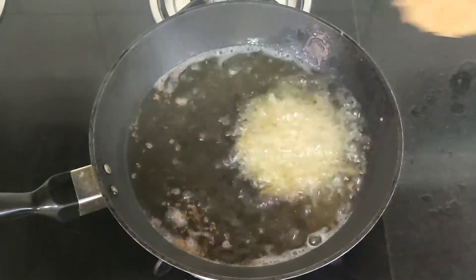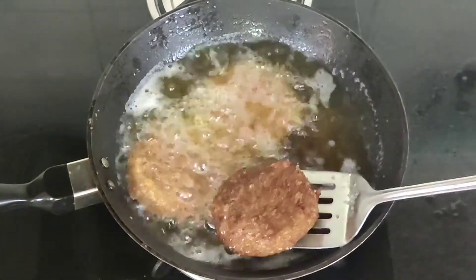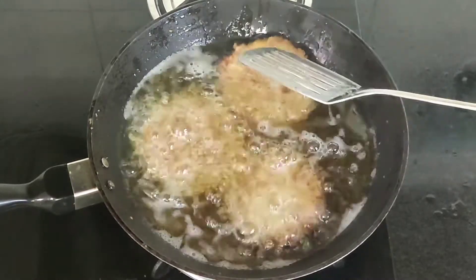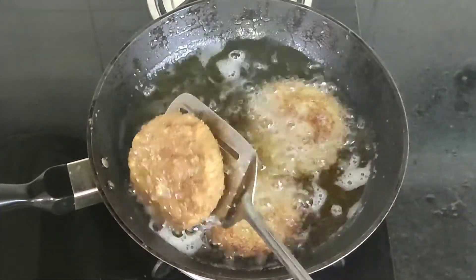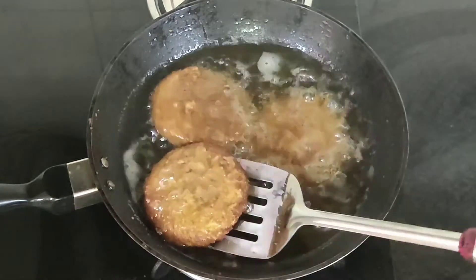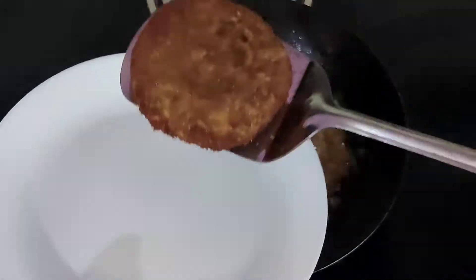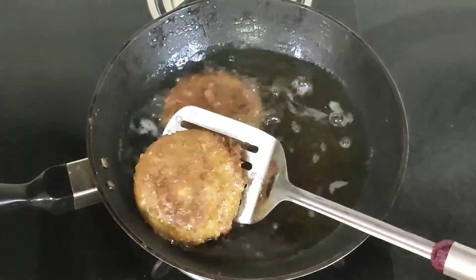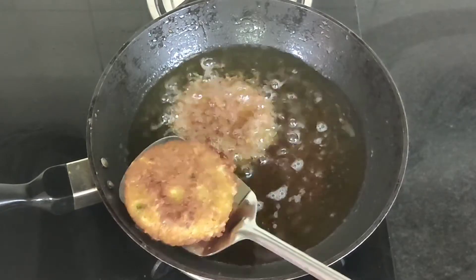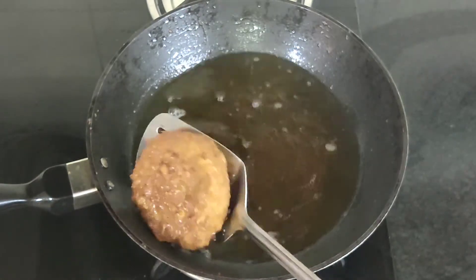The oil is hot — now I'm going to fry the tikkis. I'm frying 3 tikkis at a time, though you may fry one by one if you wish. Flip them and fry the other side as well. Fry the tikkis till they turn nice and golden. Our tikkis are nice and golden — now I'm going to remove them from the oil and set them aside.